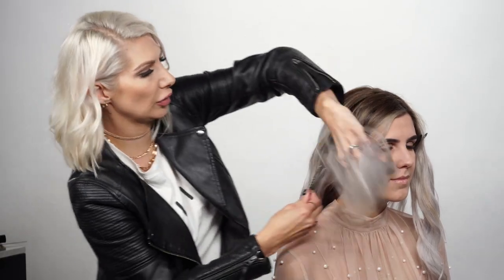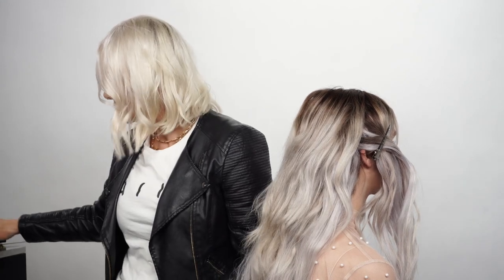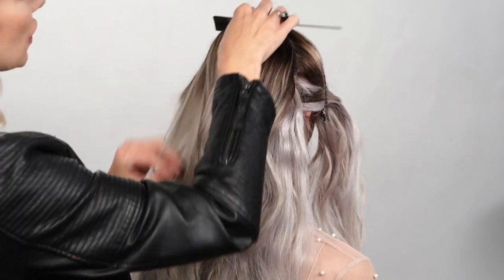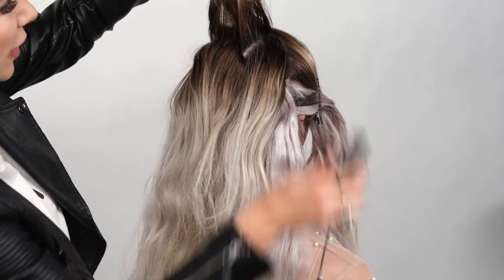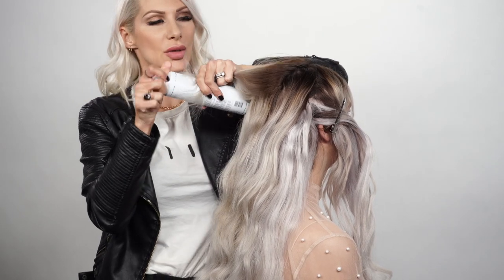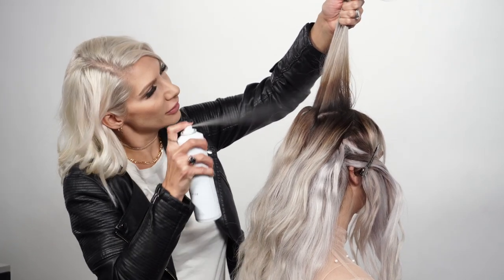Working with the back, we definitely want to create a little bit of volume, so I'm going to tease the crown area — that's her natural hair — and avoid teasing the wefts just below. I'll comb the hair back and use my tail comb to create almost zigzag sections at the crown. Then I'm adding some texture spray by Air, which is almost like a strong dry shampoo that gives a bit more grit.